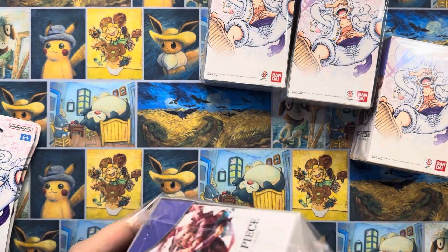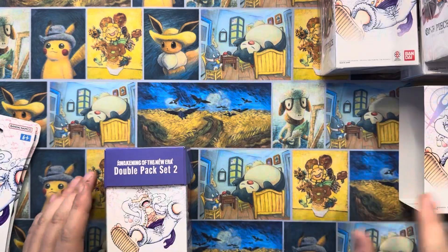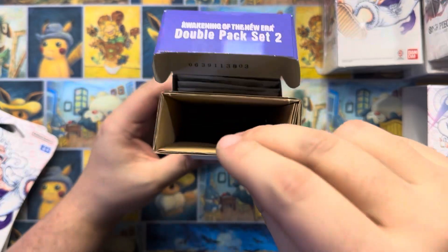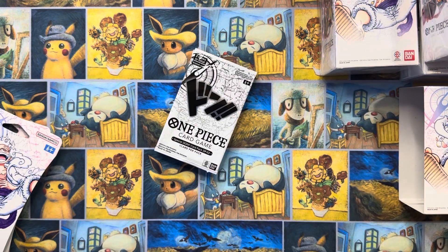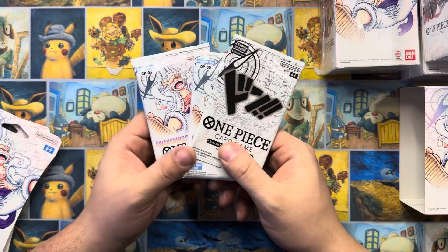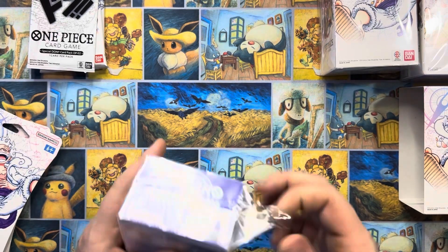The only thing I will say - and I've criticized Pokemon for similar things - but the waste of packaging for this is kind of crazy. You've got two packs and then this is just cardboard filler. Thank gosh it's not plastic, but still. Feels like a waste of cardboard, but there you go. Two packs, and then you get the one Don card there.